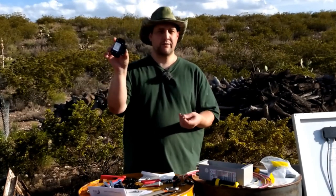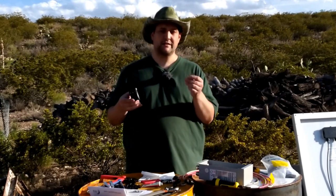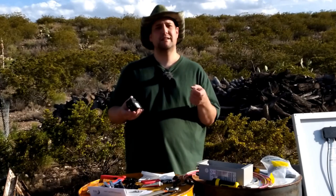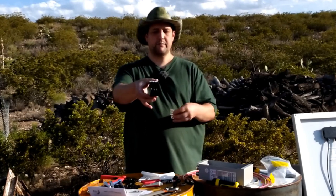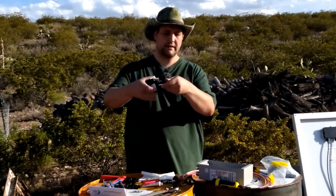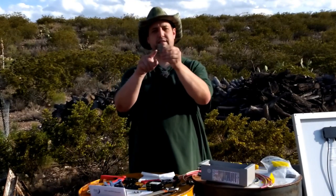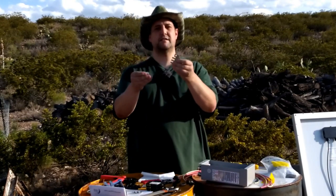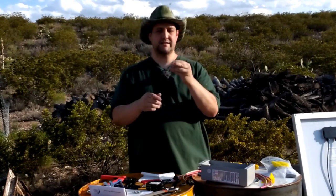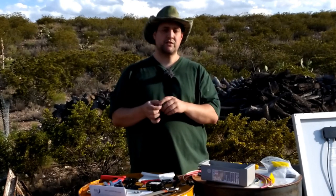Here are my three breakers: a 12-amp, a 12-amp, and an 8-amp — two different types of strings of panels to combine into the charge controller. This is the bus bar — this square hole in the back is where the output lug goes. It goes in here and screws on from the back, and that's how the output goes from the breakers into the main breaker to the charge controller.